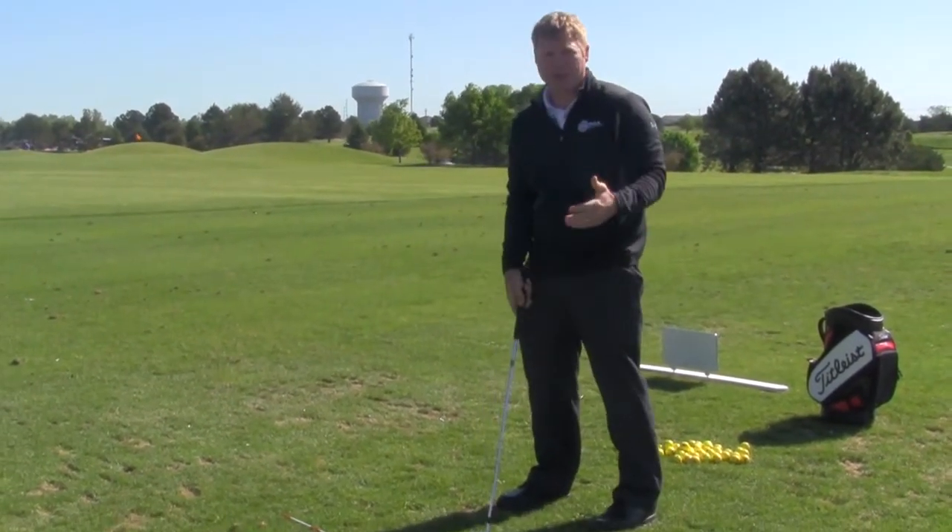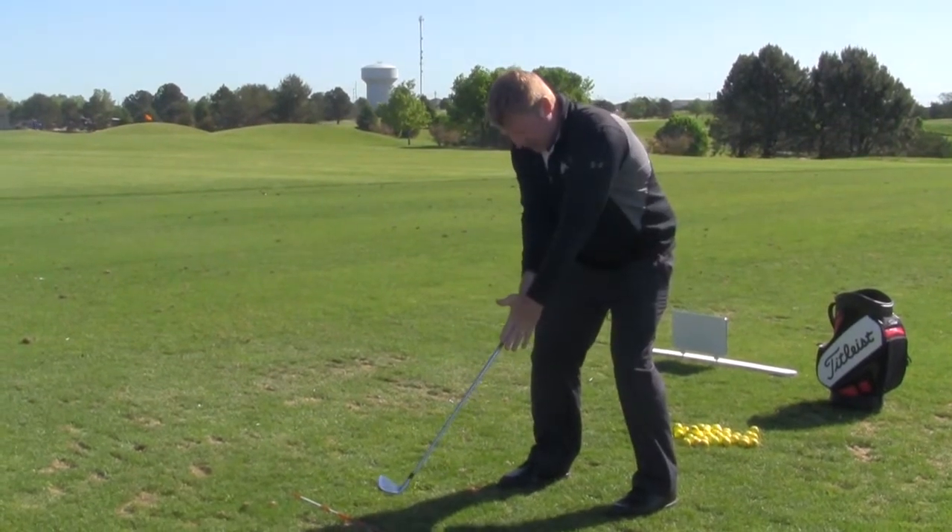What I always try to teach people is that at impact, you have to be square right here.